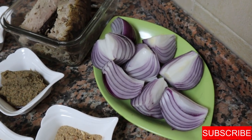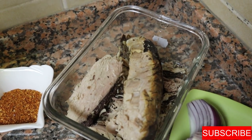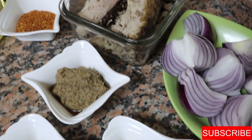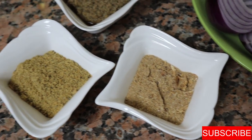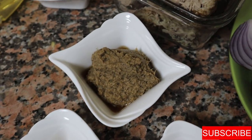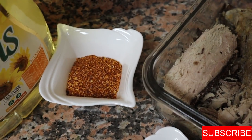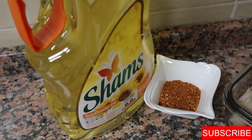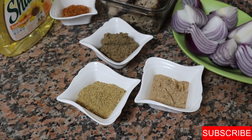Now let's go ahead and make the shito. The ingredients are two large onions quartered, some smoked tuna broken into little pieces, dried shrimp powder, dried herring powder, my spice mix — I'll leave the link in the description box — crushed chili pepper, and some oil. Let's start making the shito.